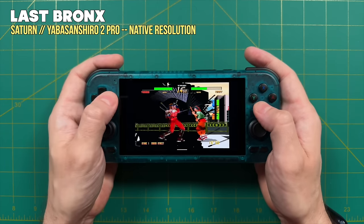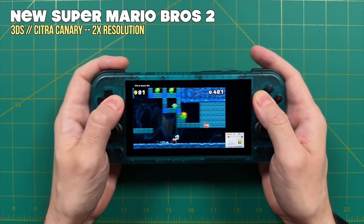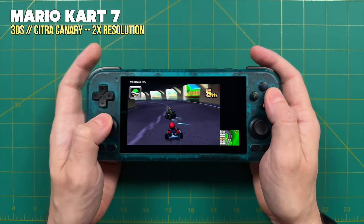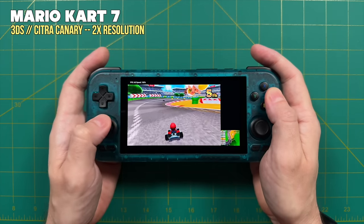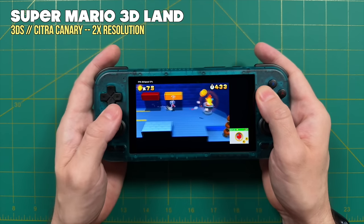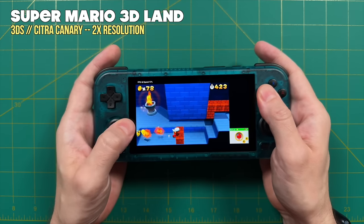Moving on to Nintendo 3DS: using Citra Canary at 2x resolution with the Vulkan backend and some shaders gave great gameplay. Every game I tested played at 2x resolution just fine. You'll likely hit some compatibility issues across the full catalog, but in my testing I didn't find any problems, so Nintendo 3DS should be pretty solid on the RP4.